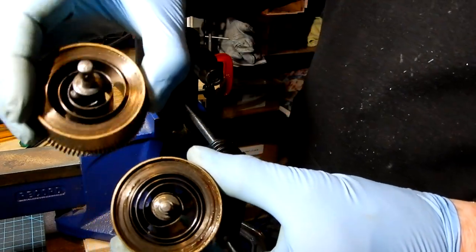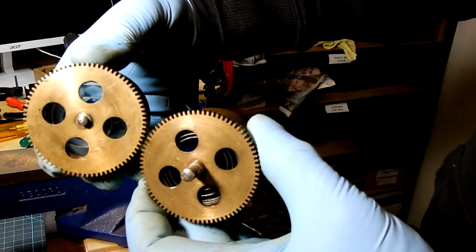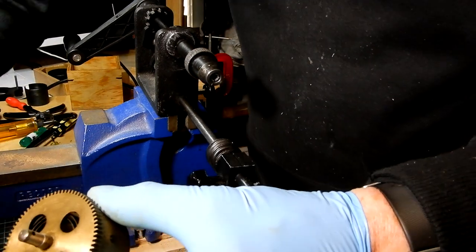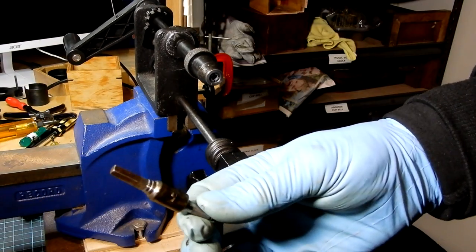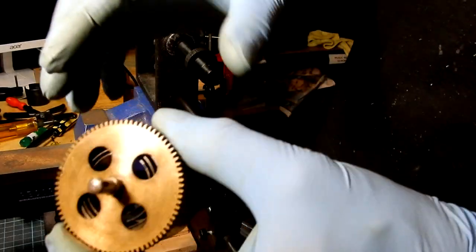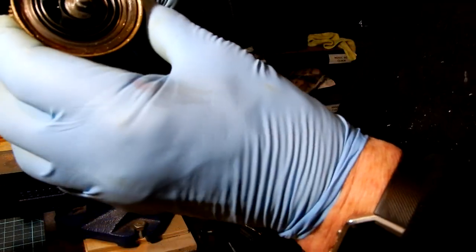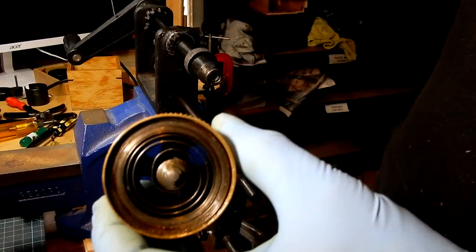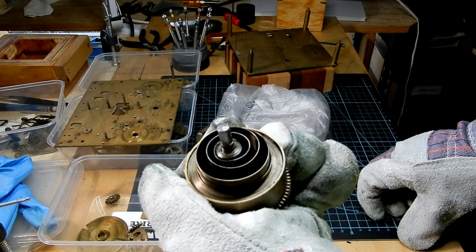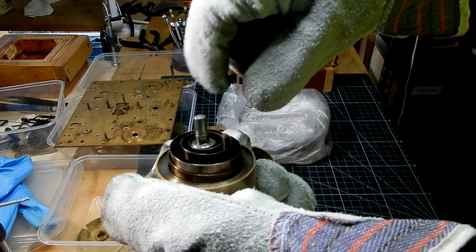Now looking at the strike and the chiming barrels — neither of the arbors has a square face on it, like the going side train arbor. Consequently we can't put it into the winding arbor because there's nothing for it to key in. So we'll have to remove those without using the winding arbor. We're going to remove the spring from the barrel manually.